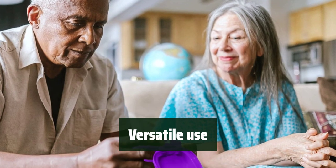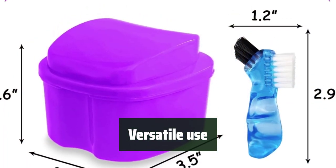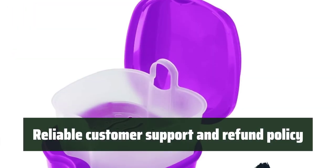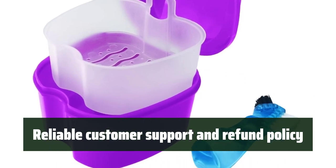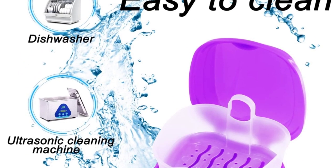Not only can this denture holder case clean and store dentures, but it can also be used to store mouth guards, night guards, mini toothbrushes, pacifiers, teethers, high-finished delicate jewelry, gum shields, bite guards, and other oral care appliances. With 24-hour online service support and a 30-day unconditional refund policy, the Kedala Denture Bath is a reliable choice for your denture care needs — you can trust in its quality and customer service.